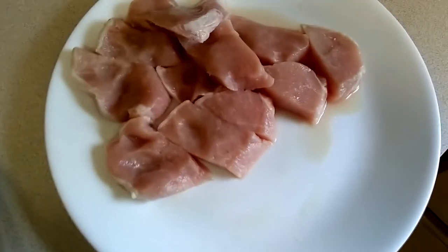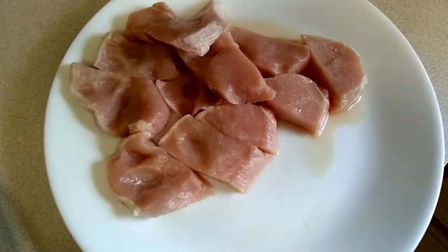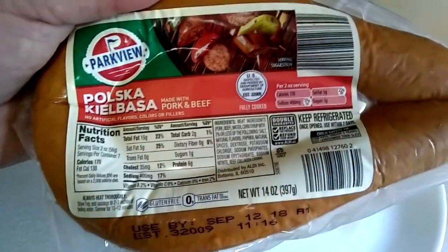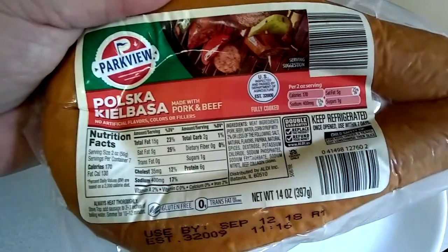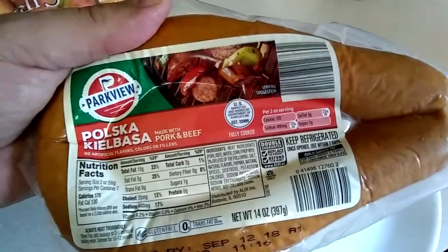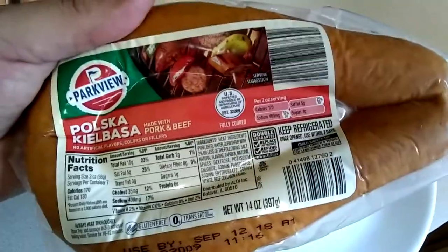I've got some all-natural pork loin and some kielbasa — pork and beef kielbasa. I don't use the turkey because it's just not the same. The best is pork and beef. Aldi has a really good version of it, and this is what I like to use for my soup.